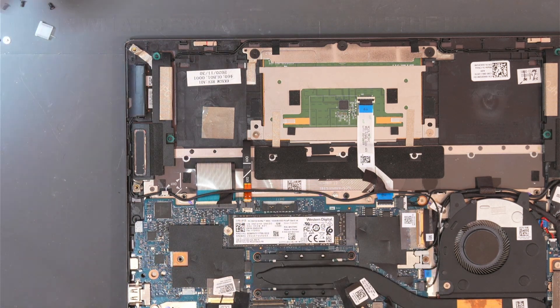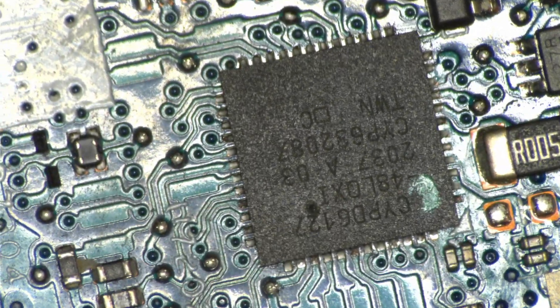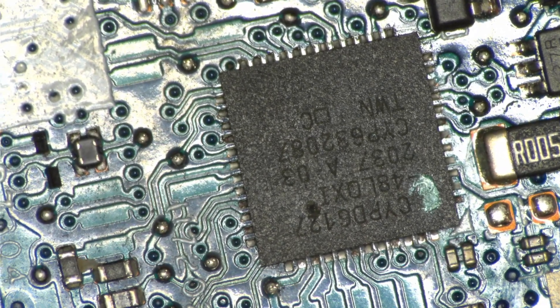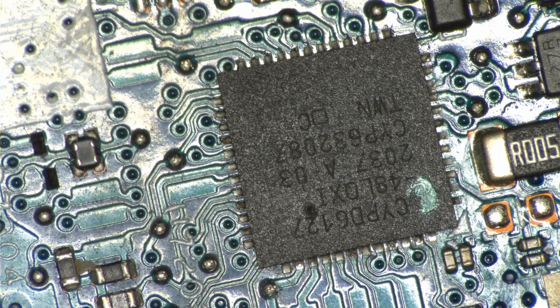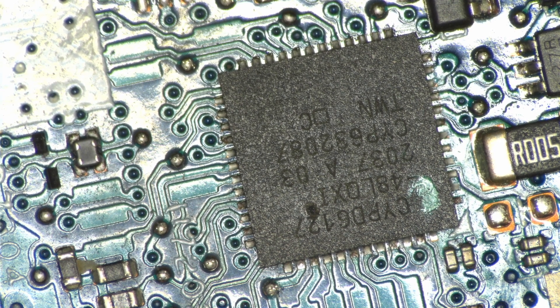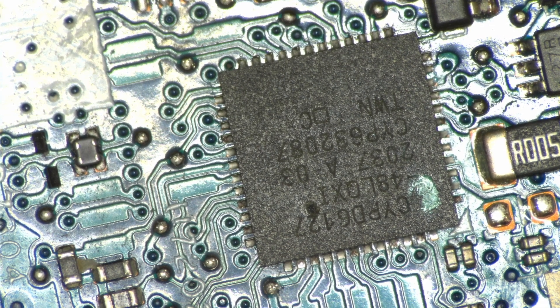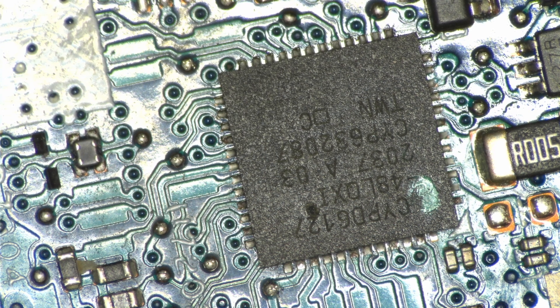So this is the IC, and it is actually burnt. There is a hole on this IC. As you can see, we have a hole on this IC — definitely not good. This IC is CYPD6127. Let me check this IC.